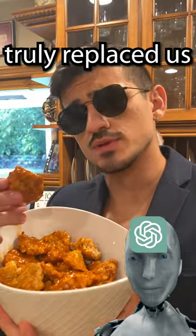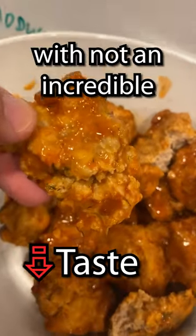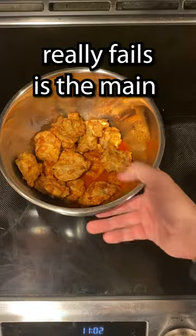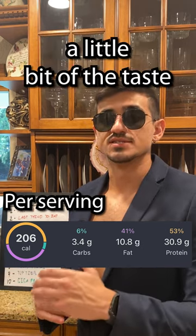Now let's see if the AI's have truly replaced us. Cheers. It has a very chewy meatball texture. Not an incredible taste, but the buffalo sauce definitely helps out. It scores 5. The recipe itself is actually pretty good and pretty simple to make with about a 20-minute prep time. The only part that really fails is the main ingredient, the ground chicken. However, with these incredible macros, you can sacrifice a little bit of the taste. Give it a try.